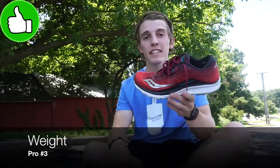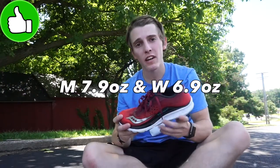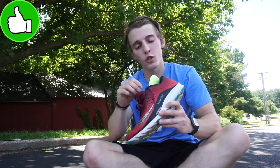My third pro is going to be the weight. This shoe comes in at 7.9 ounces, and 6.9 ounces in the women's sizing. That is extremely lightweight for a running shoe, and if it wasn't for that bouncy Everrun material underneath the insole and the topsole of the shoe, I would almost forget that I was wearing a running shoe. That's how light this shoe is.